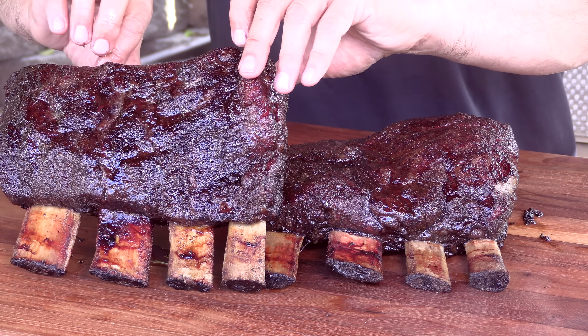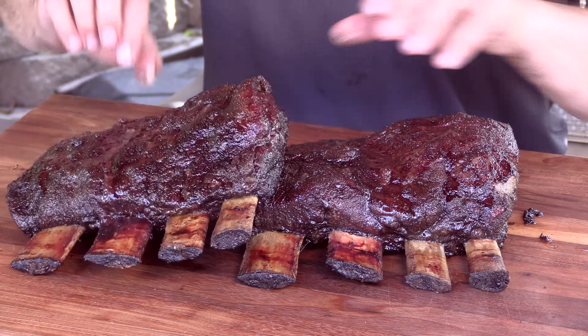Today on Ballistic Webby, I'm going to be smoking two racks of beef short ribs on the Lone Star Grills Offset Cabinet Smoker.